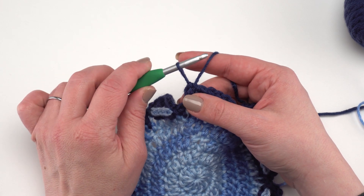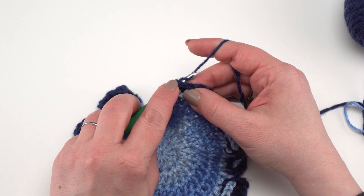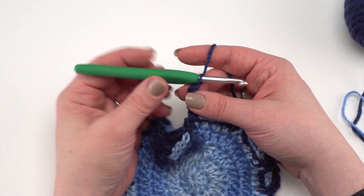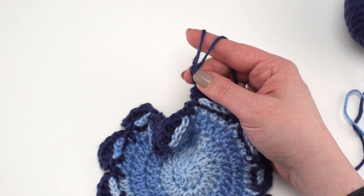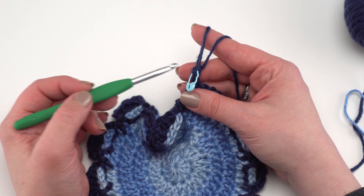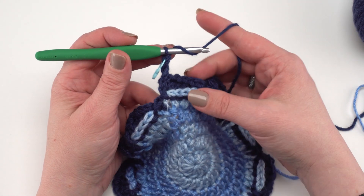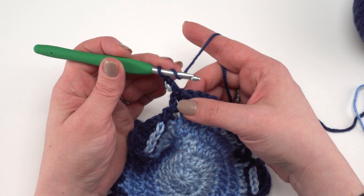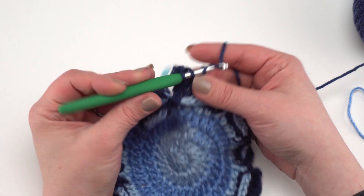For the chainless starting double crochet, pull your hook up to the height of a double crochet stitch, yarn over with the loop itself, go right back into that first stitch, yarn over, pull up a loop, yarn over pull through two, yarn over pull through two. There is a separate video tutorial for this stitch on the Moogly YouTube channel. Place a stitch marker in the top of that stitch. For this repeat, double crochet in each stitch until two stitches remain before the chain two space.